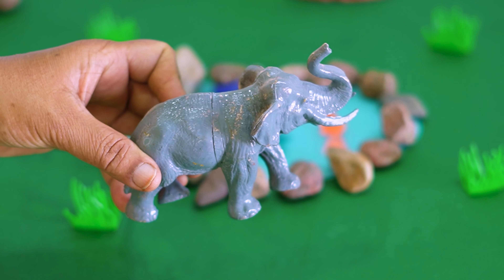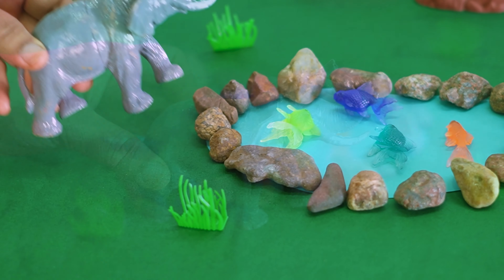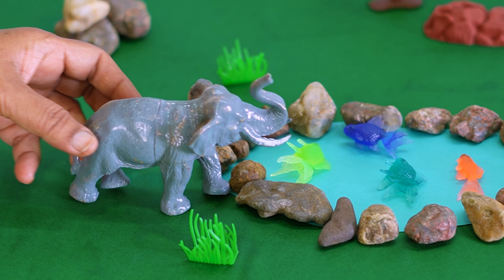Here comes our elephant! Let's place the elephant near the water pond, kids.